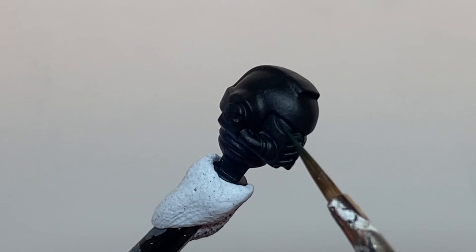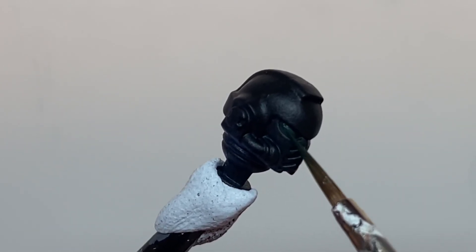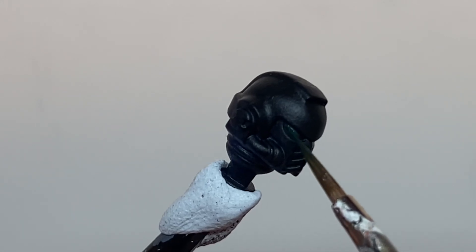Step one is to cover the entire lens in Caliban Green, but keeping the recesses the base color to define the lens.